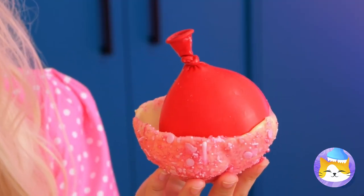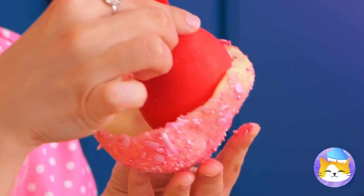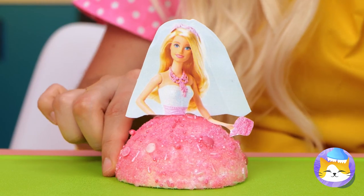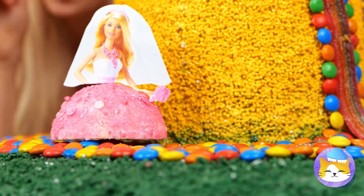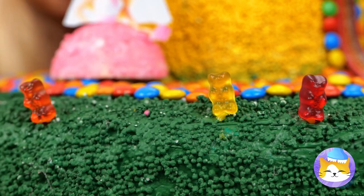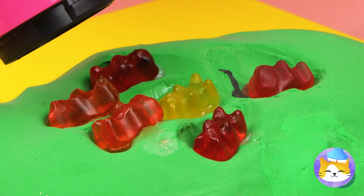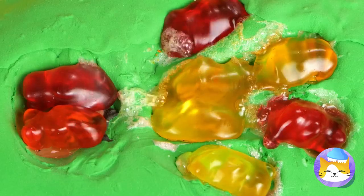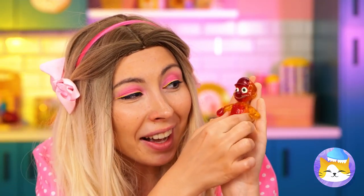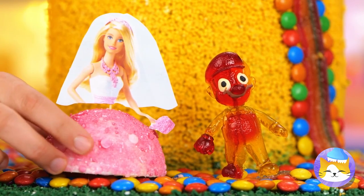Add a face and our cake has its own princess too. Are the gummy bears having a picnic? No time for that — we need to get them ready. We have a groom — isn't he sweet? Our cake toppers are complete.